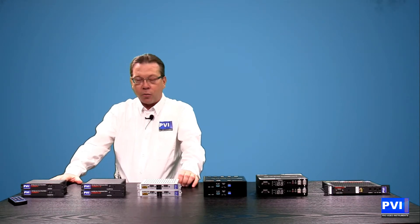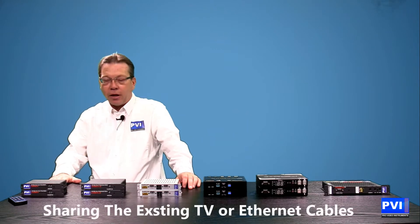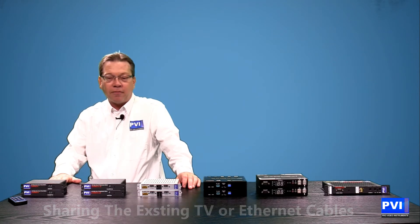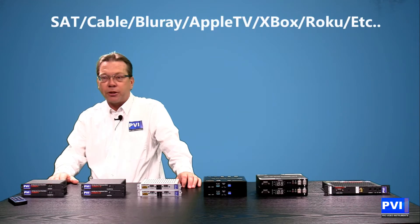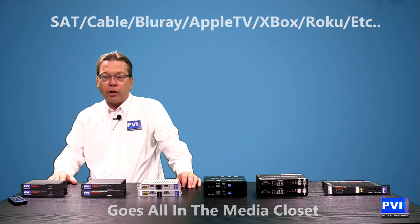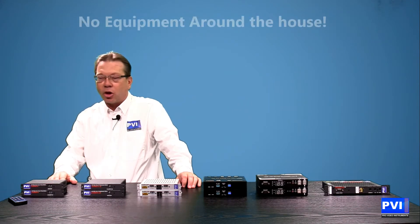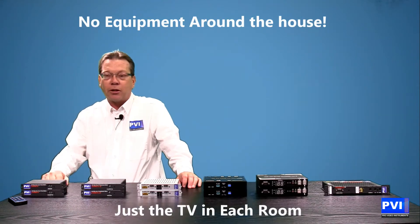Very simply, we're going to be able to take every HDMI source, every video source you have, and send it out to your TV without extra wiring, any clutter, or any type of extra work. You'll be able to take all of those sources, put them into your media closet, and from there distribute them to your TVs. When you're in the room it'll be aesthetically pleasing because all you will see is the TV, as each one of the receivers will be mounted behind the TV.